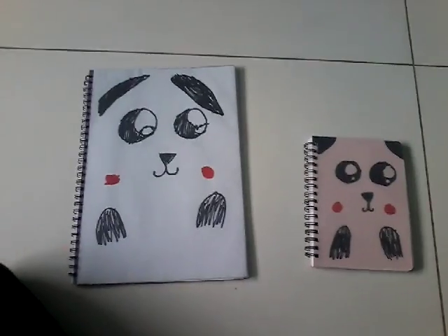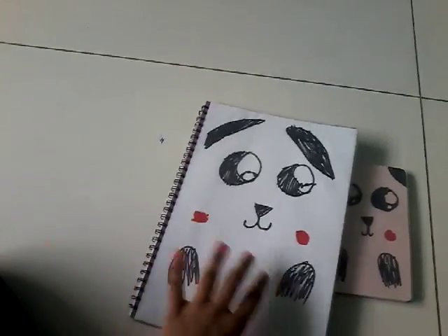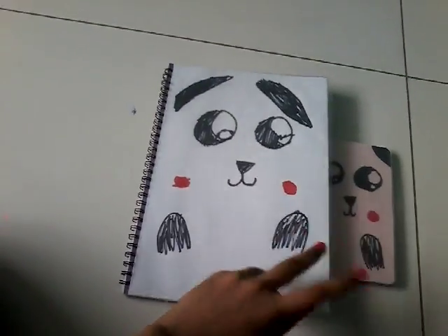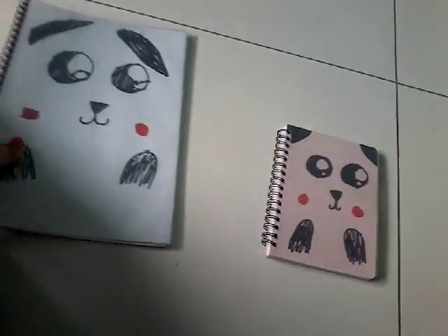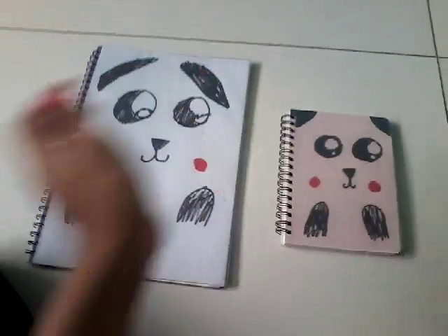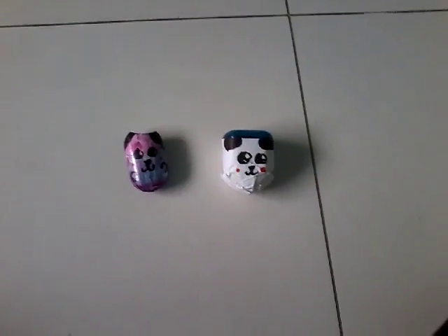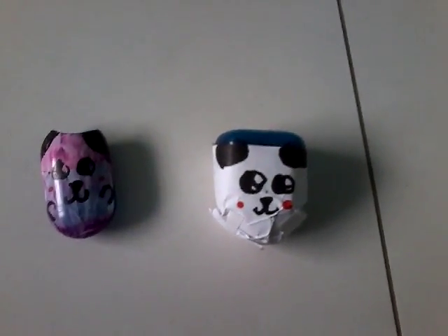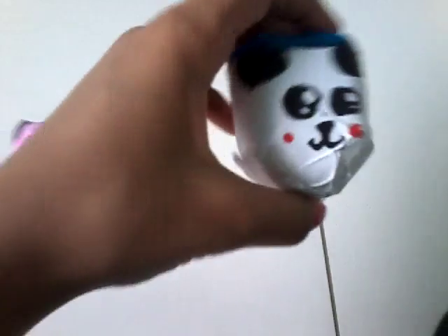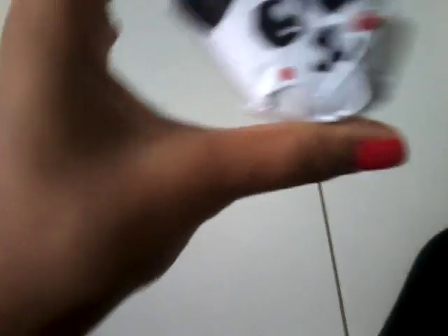Moving on to notebooks, I DIYed two notebooks: this panda one that's super cute and I love so much, and this cute pink panda one. Then the sharpeners — these are so adorable and I just used paper and colored it like a panda.